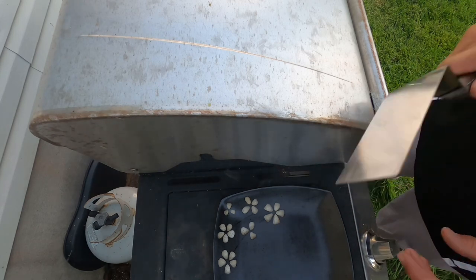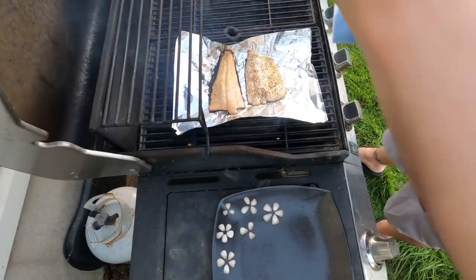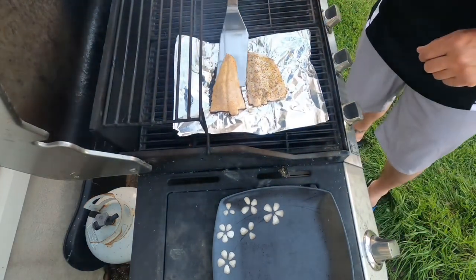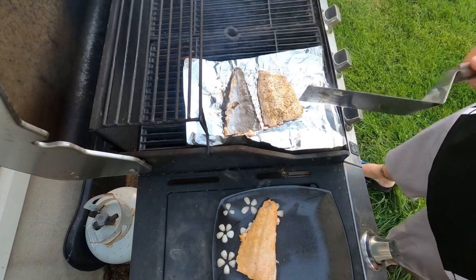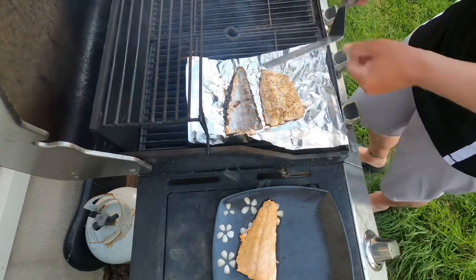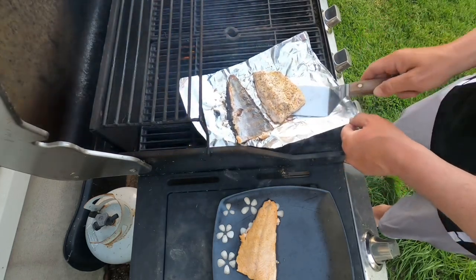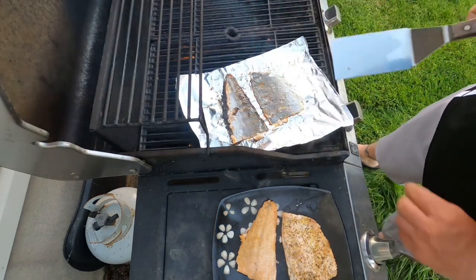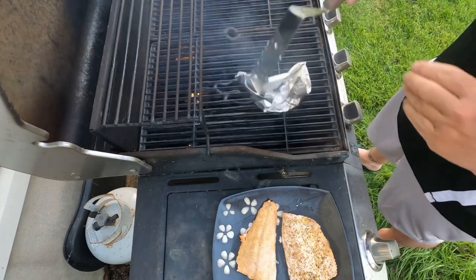So we've had this on here for 6 minutes. Now we're going to pull it off. Here's the nicest part about doing the fish like this on the grill — you've got it on that aluminum foil. The aluminum foil stays, and that fish comes right off of the skin. You're plating it, and when you're done, shut that grill off, roll that aluminum foil up, and throw it right away. The fish slides off that skin nicely. Wrap that up and throw it right in the garbage. We're ready to go eat.